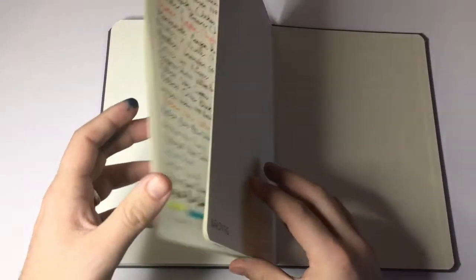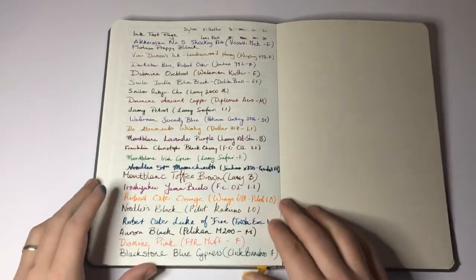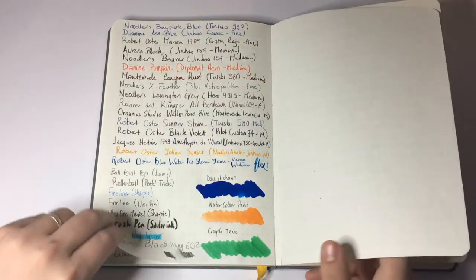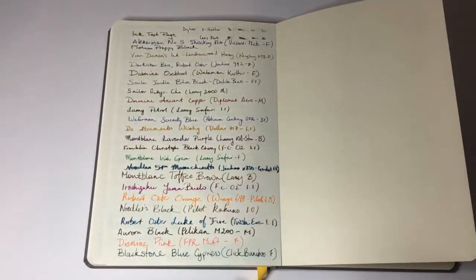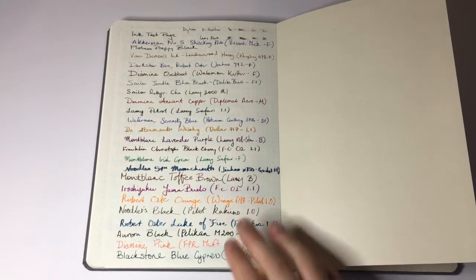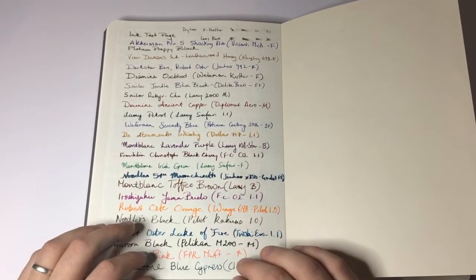Let's now check out a little bit about how the paper actually performs, after all that is one of the key things we need to look at when we get a notebook. As you can see I've done a number of tests on this paper — I've tested a lot of different inks, a lot of different pens, nibs and a few different options to find how things actually work on the paper.